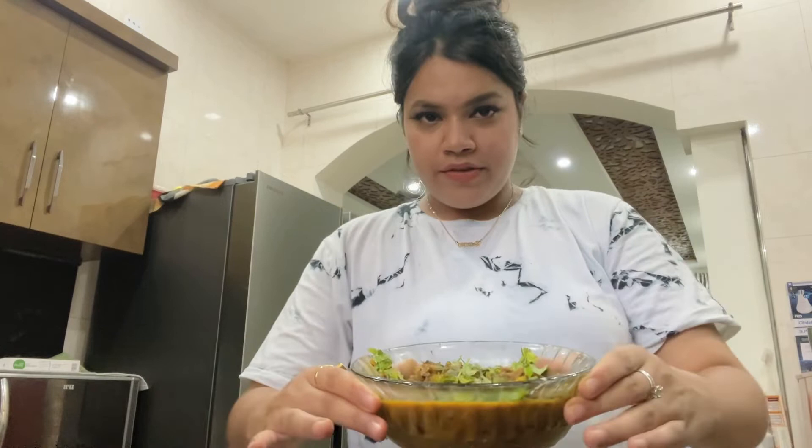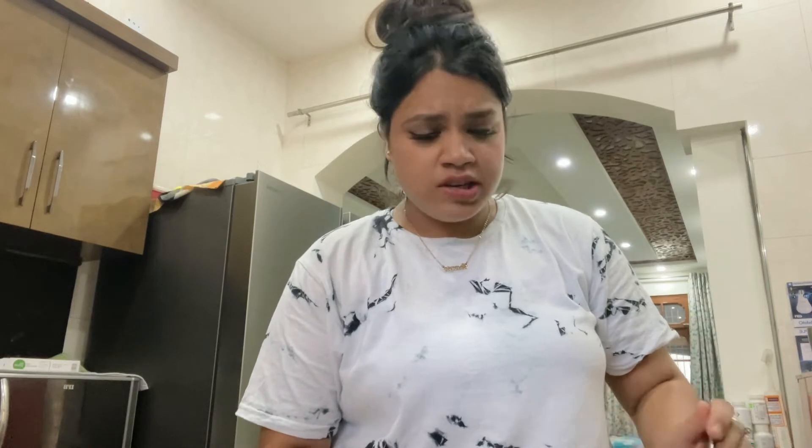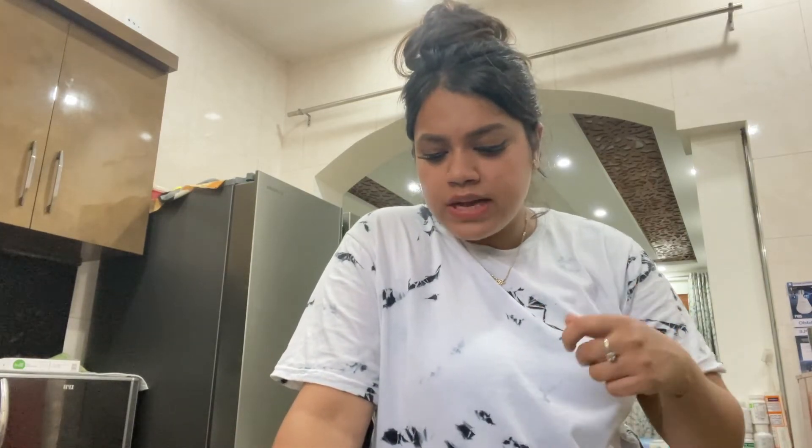We have made our vegetarian mutton. To be honest, it does look like kaleji. The soya smell is not coming through as much now.